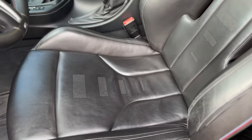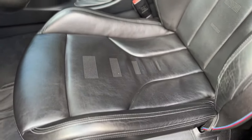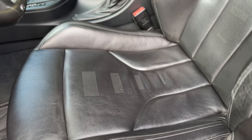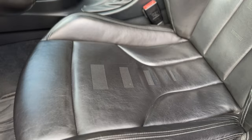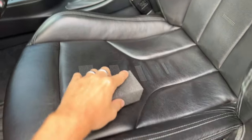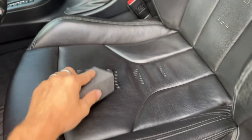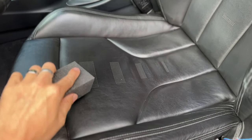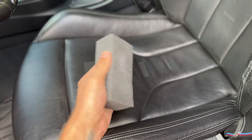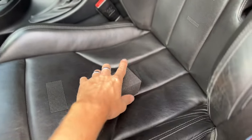The base of the first seat is done — initial impressions: this stuff does go on very thick, so I can see why they say to do very thin layers. It's a cream, so it's a lot thicker and tougher to spread out if you put too much on. A little bit really does go a long way.